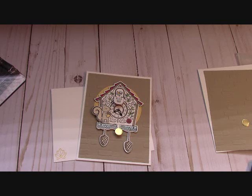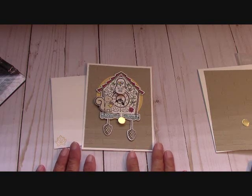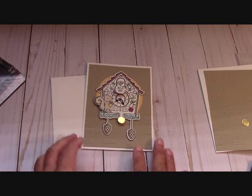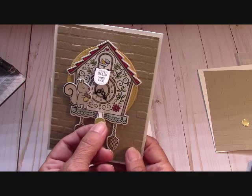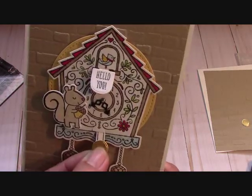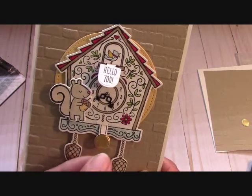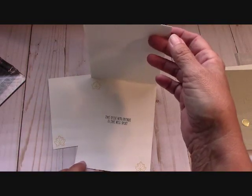Hello everyone, Joanne with stampinginthevalley.com, and welcome to my craft room. Grab a cup of coffee or some tea and have a seat. We are going to make this Cuckoo Clock card today. It is interactive — I have been dying to play with this ever since I got it into this craft room. Look at that little door — it says 'Hello you.' Isn't that cute? We are going to go over how to make this today.